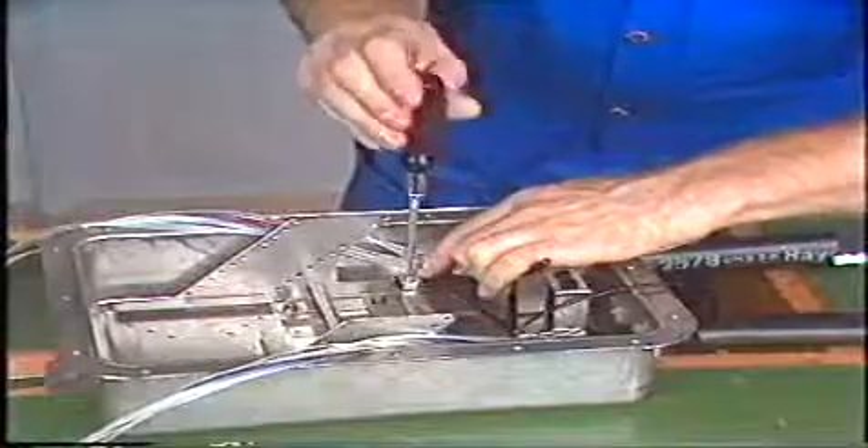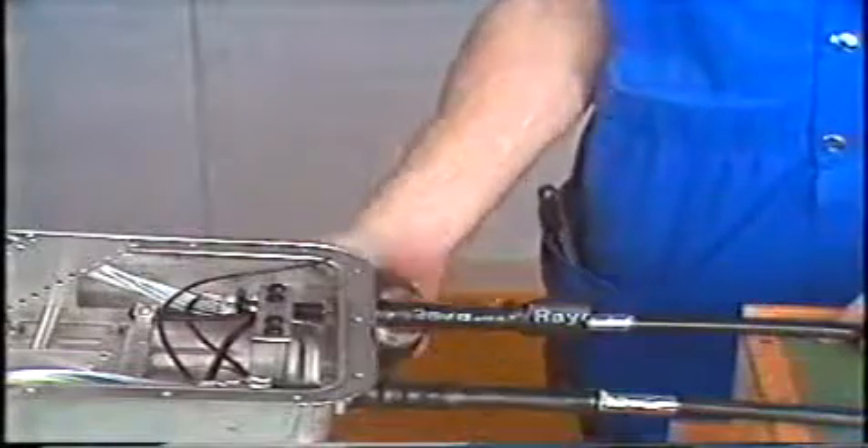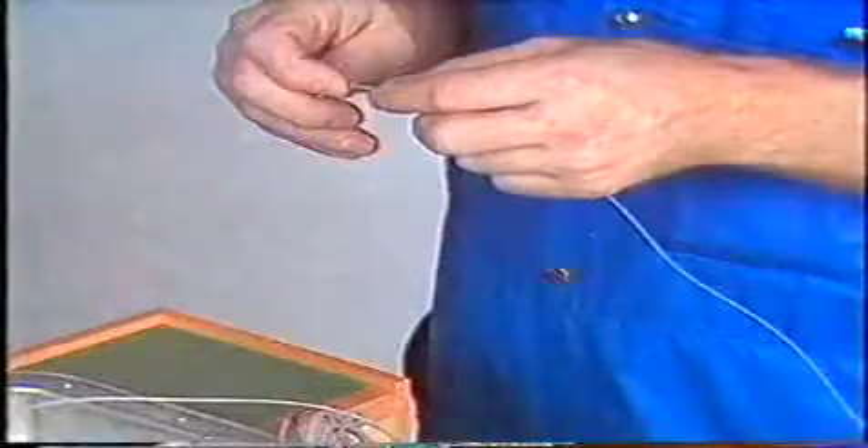Pull the cable backwards to reduce the slack on the central strength member and finally crimp down the shrink tubing on the cable. Plastic number rings are placed on the buffer tubes in order to allow easy identification during splicing and future maintenance work.